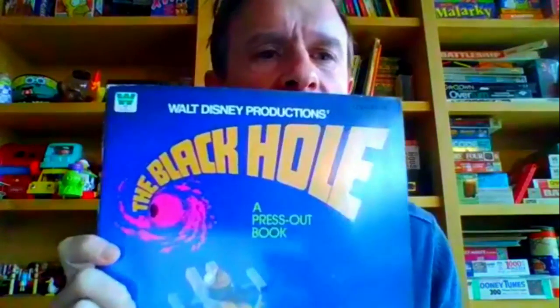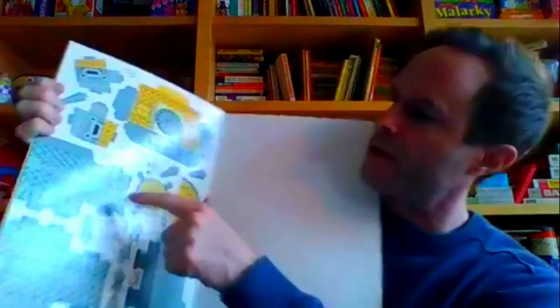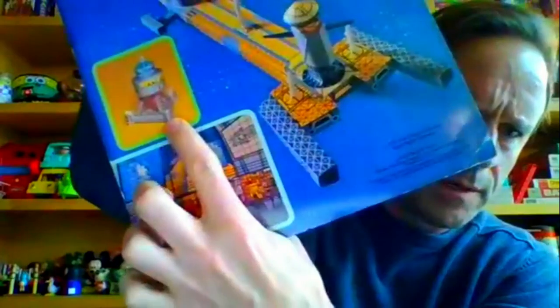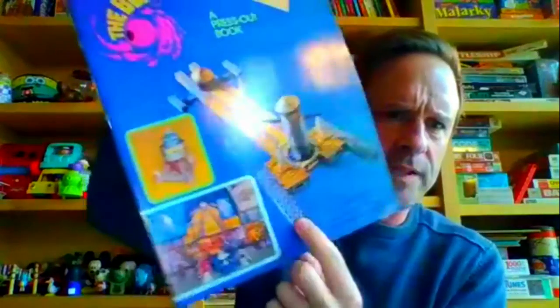This one's kind of twofold. This is what's known as a press-out book — it's of the Walt Disney movie The Black Hole. I wanted to know more about press-out books. What they are is like paper dolls, but you're actually making models out of pages from the book. Inside the book they have entire scenes; since they're press-out books, you push out these shapes, fold them, and make the actual parts — here's one of the spaceships, fold it out.